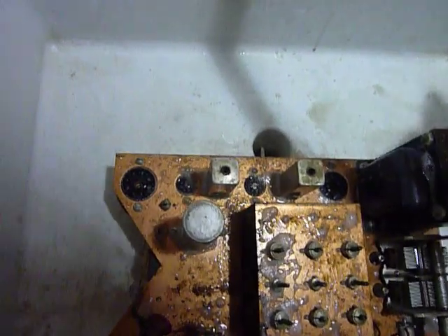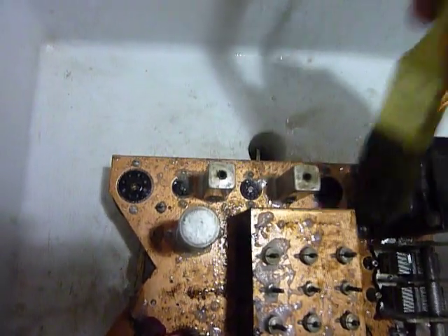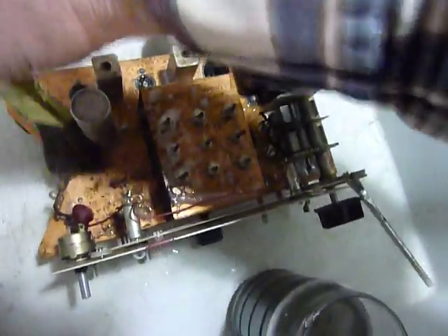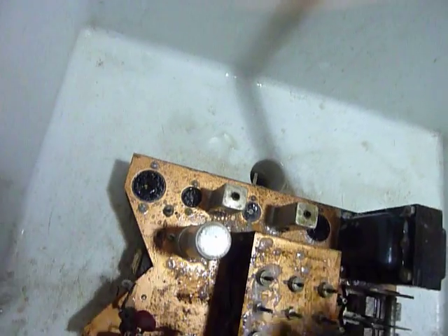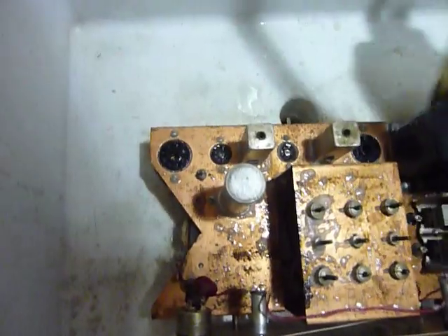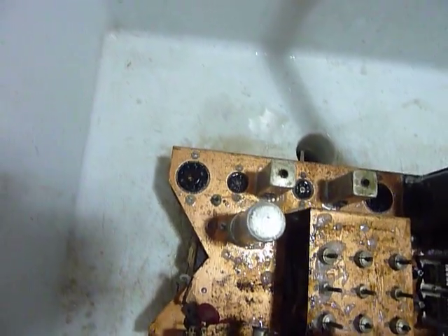When you bake them in the oven like that, it dries out even the transformers and things inside, so that's really good. When I worked at Heath Company, people were building a lot of HW 101s and they had drifting problems with the VFOs from time to time. We were told by the engineering people to tell folks to bake them in the oven at 150 degrees for a couple of hours and then just let them set overnight — and that's what I'm going to do with this.